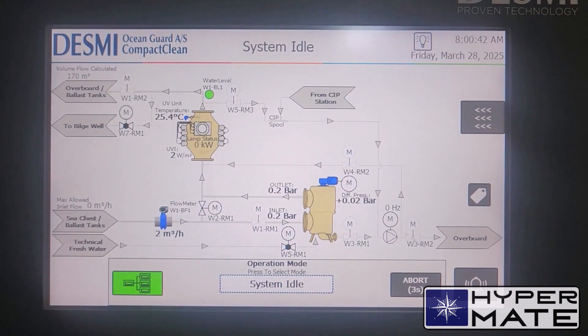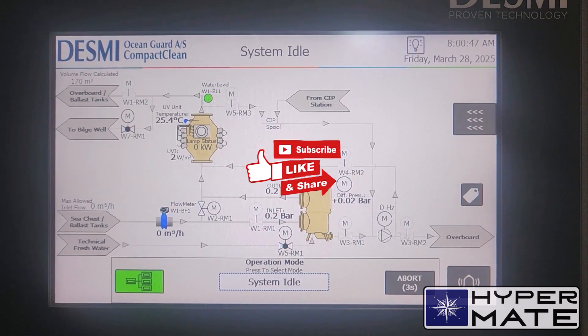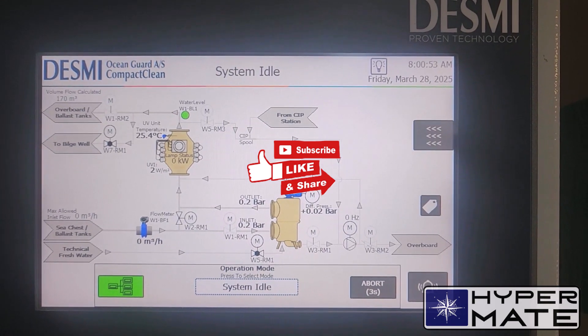Hi everyone. In this video I will demonstrate how to pump out ballast from a double bottom tank using the ballast treatment system Desmi Ocean Guard Compact Clean.